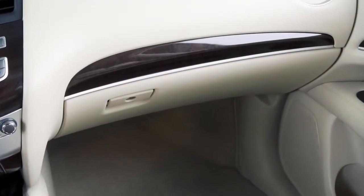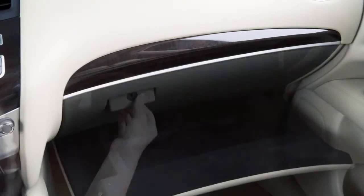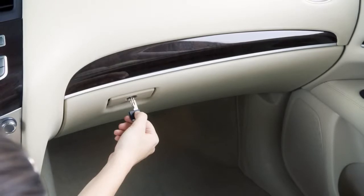Your vehicle has a traditional glove box compartment. To open it, pull this handle up and lower the lid. When you want to lock or unlock the glove box, use your mechanical key.